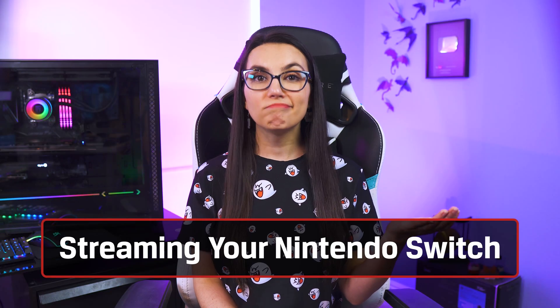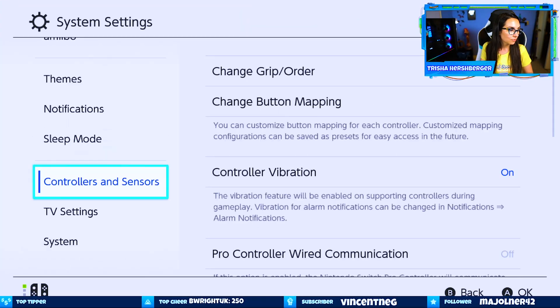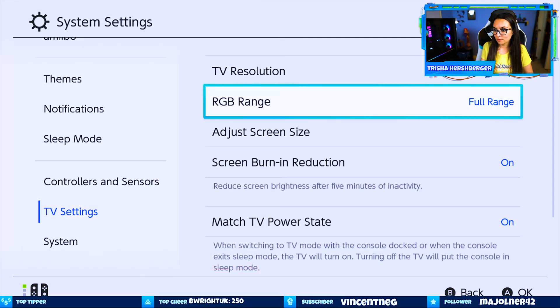Equipment? Check. Physical setup complete? Check. Next, you'll want to go into your Switch settings and set it to 1080p and Full RGB range. Then go to your PC and download whichever streaming software you've decided to go with, whether that be OBS, XSplit, etc.